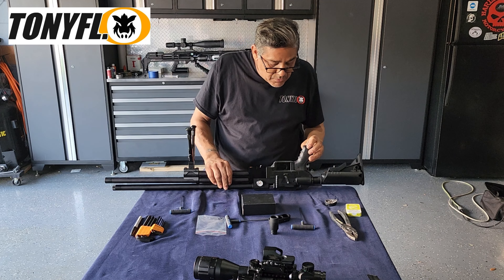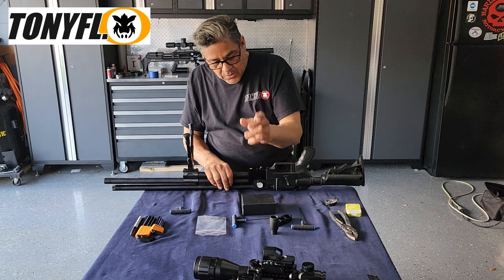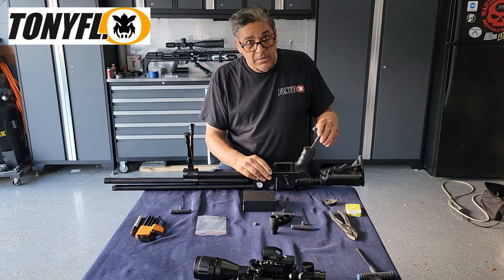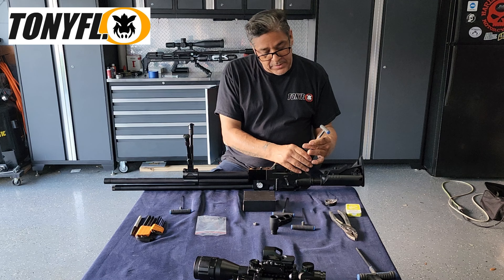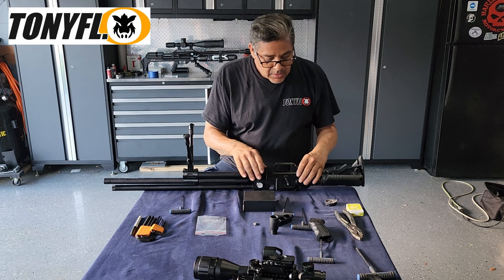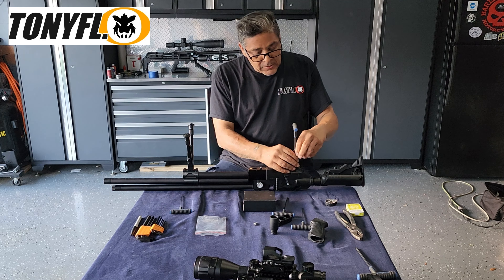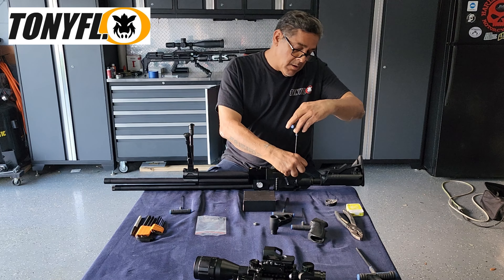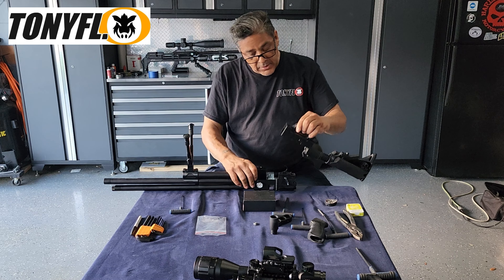Now I'm going to have to remove my chassis — bear with me. Remove the grip, set that off to the side, and remove the other screw from the chassis in the back. The chassis comes right off.